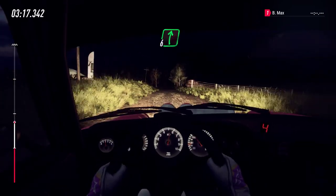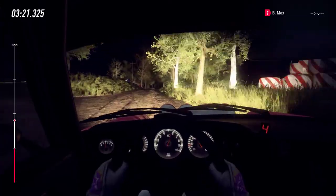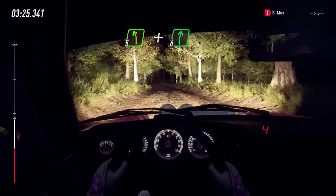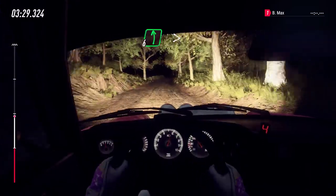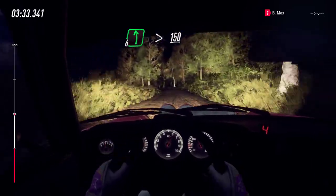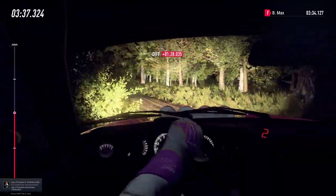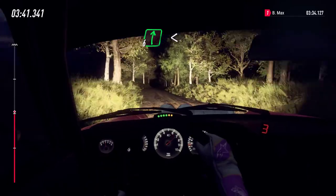60, six right over crest long, 50. Crest and five left, and six right. Into six left long, tightens, keep middle of a 150. Six right, extra long, opens, keep right of a big jump.